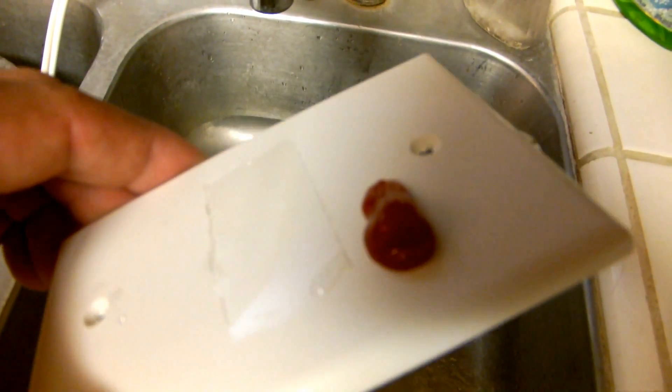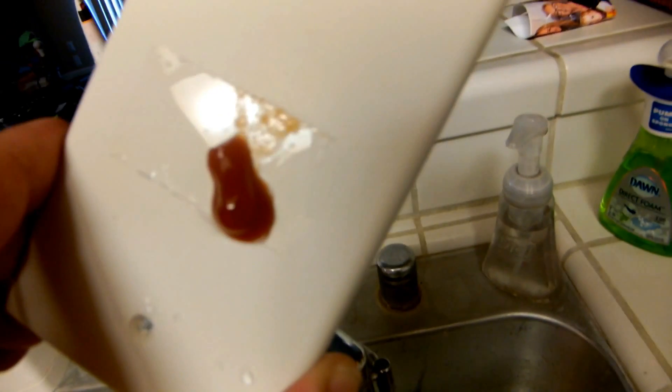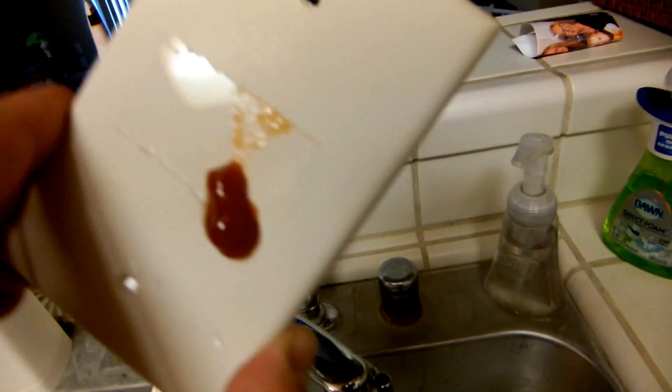Now I'm going to let it run into the middle, just to show you that I'm not screwing around here. And you can see it just won't come off the middle — it's just making a mess. And then as soon as it crosses back onto the other side, there it goes. So yeah, NeverWet — I'm going to say that this stuff's a winner.